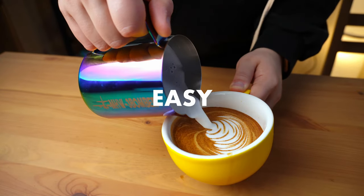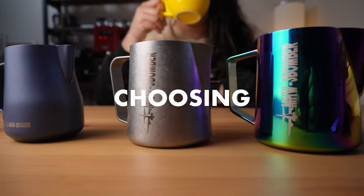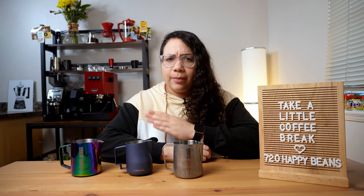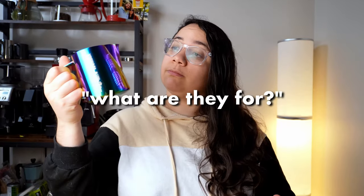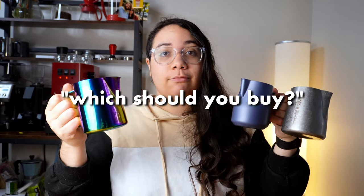Milk steaming and latte art are not easy to master, especially when you first start. The good news is that choosing the right milk pitcher can really help you. In this video, we'll go over three different milk pitchers and we'll answer three main questions: What are they for? What's the difference among them? And more importantly, which one should you buy?